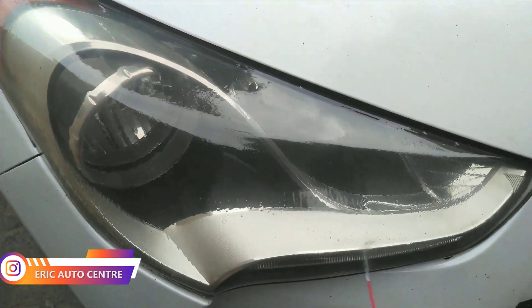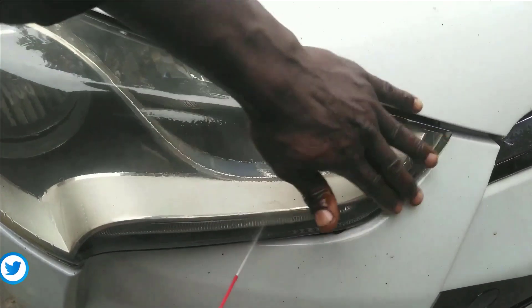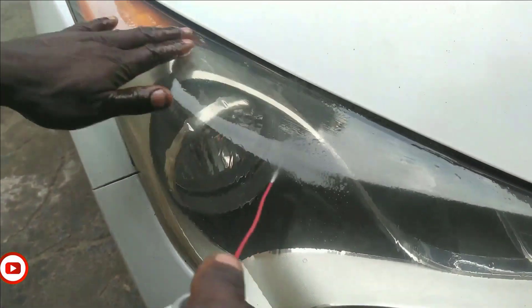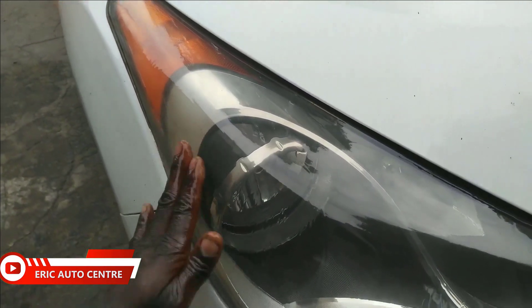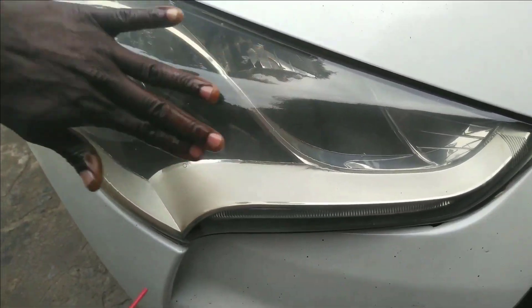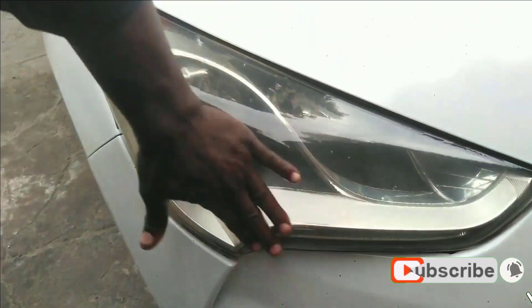We keep applying it like this, and it will wash all the dirt. You can see how you can restore your old headlight into new. By applying it, you have to take your time so that you can remove all the dust and the fading alongside.